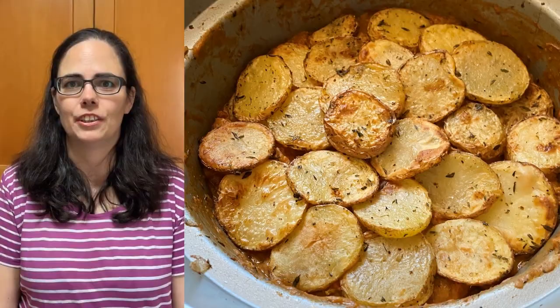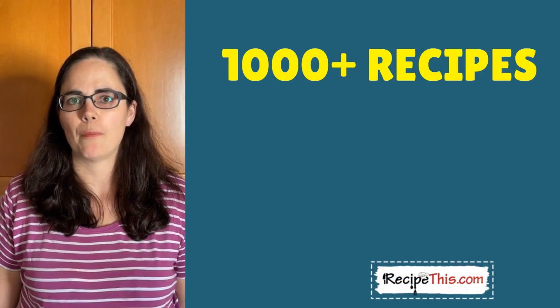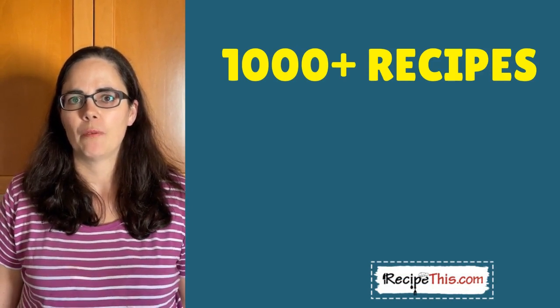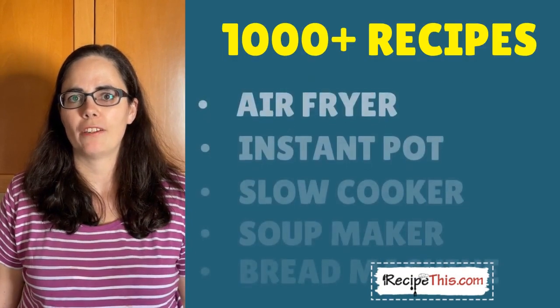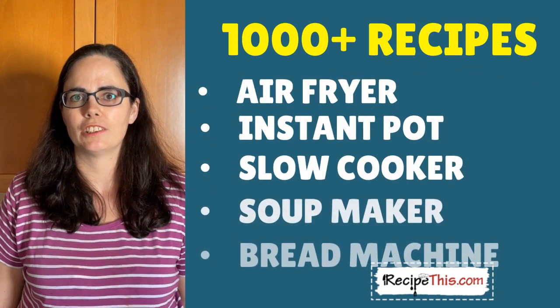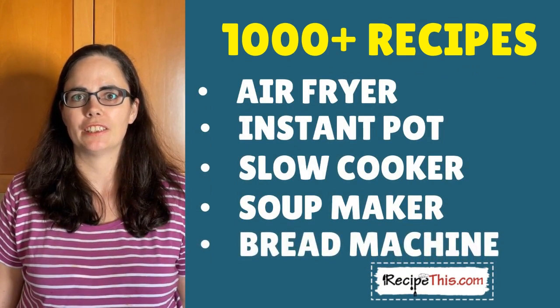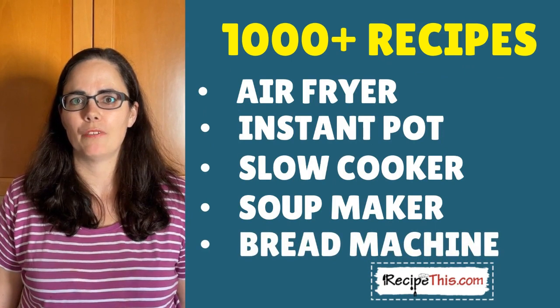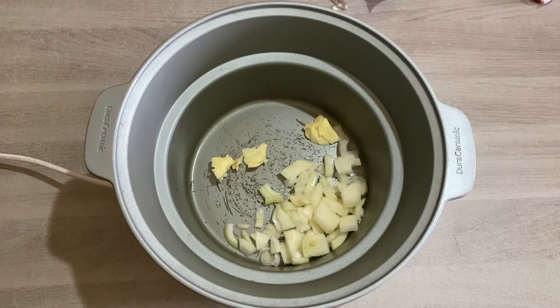As well as this recipe, we have more than a thousand recipes for you to choose from over at RecipeThis.com, with a common theme of cooked with kitchen gadgets. We have air fryer recipes, Instant Pot recipes, slow cooker recipes, soup maker recipes, bread machine recipes, and many others. We can't wait to see you over there. Now, the ingredients you need to think about first...